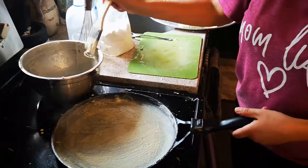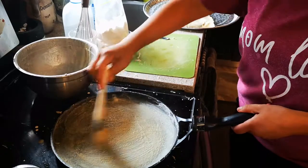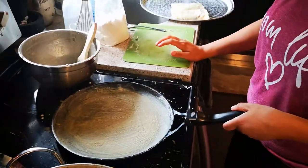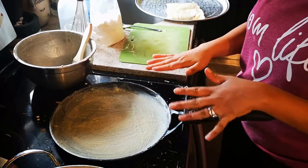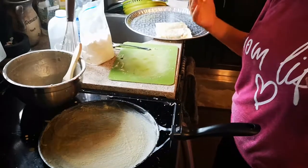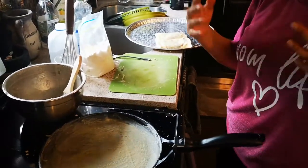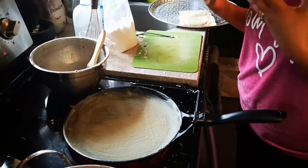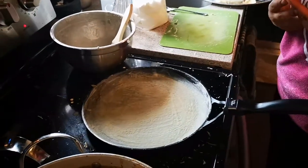I have the temperature here on a medium-low heat. Once you finish painting your pan, which is actually pretty fun — it's time consuming, but at the end of the day you're eating something that's gluten-free, something that is healthier, and something where you know what the ingredients are to begin with.